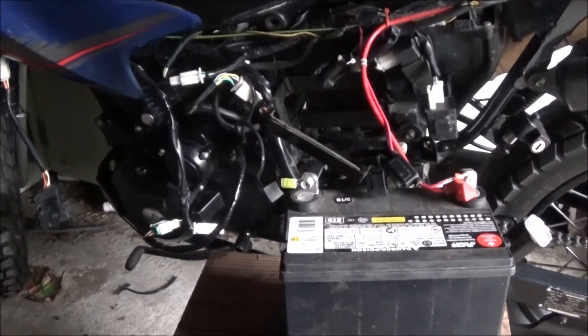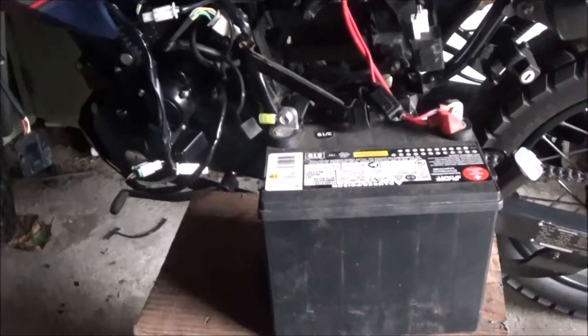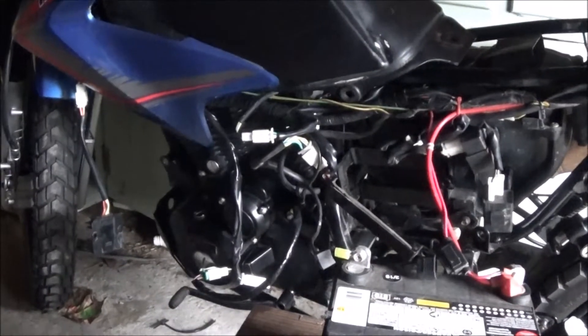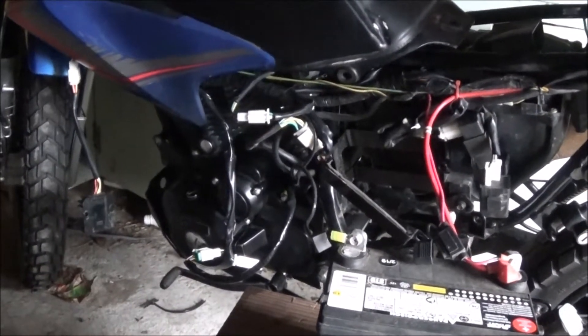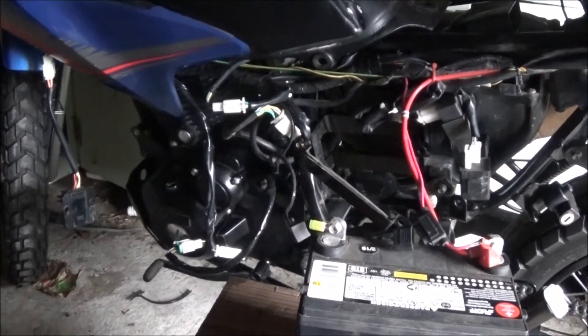Somebody out there is probably going to comment that all my TBR7 electrical issues are because I was jump-starting it off the lawnmower battery and then starting it with no key. But I didn't do any of that until after I was already having electrical issues — at that point you have nothing to lose. The charging system wasn't working anyway.